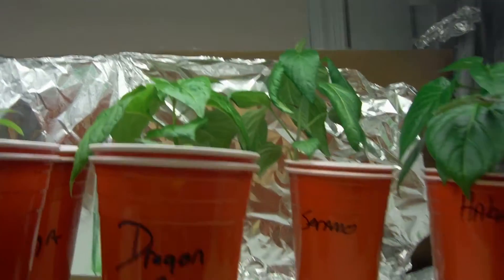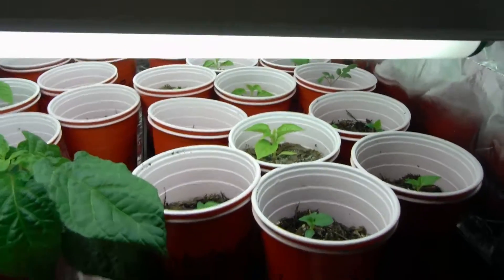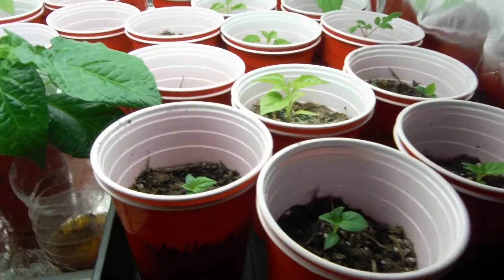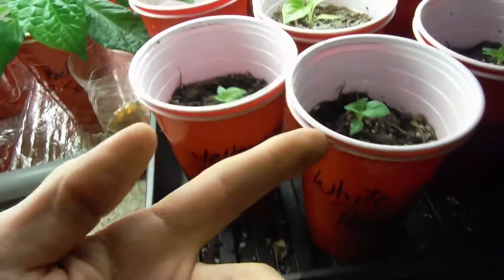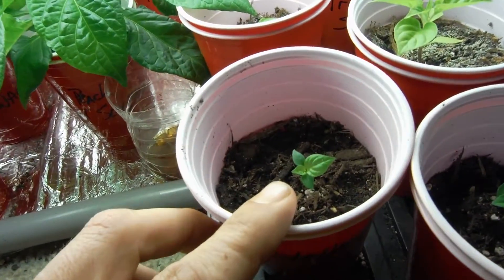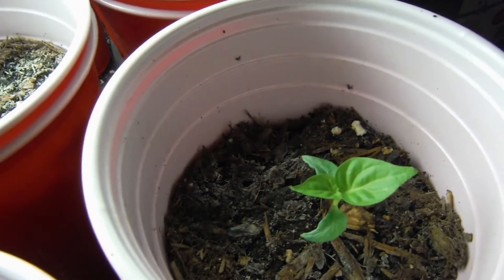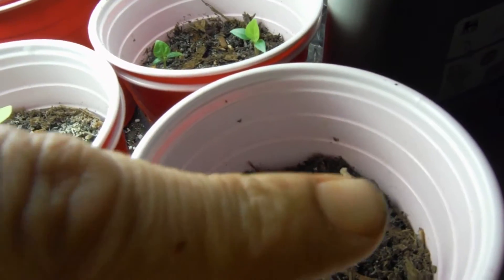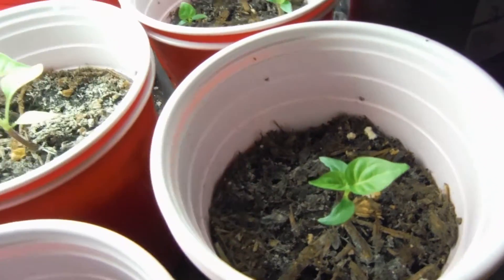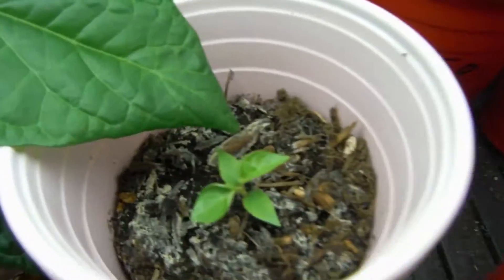Inside the grow room everybody's looking good. There's a little fungus gnats flying around like normal. Got a newly transplanted white peach here, yellow moruga looking awesome, my chocolate habanero over here looking like a little rocket ship pointing that way, with little leaves pointing backwards — kind of neat.